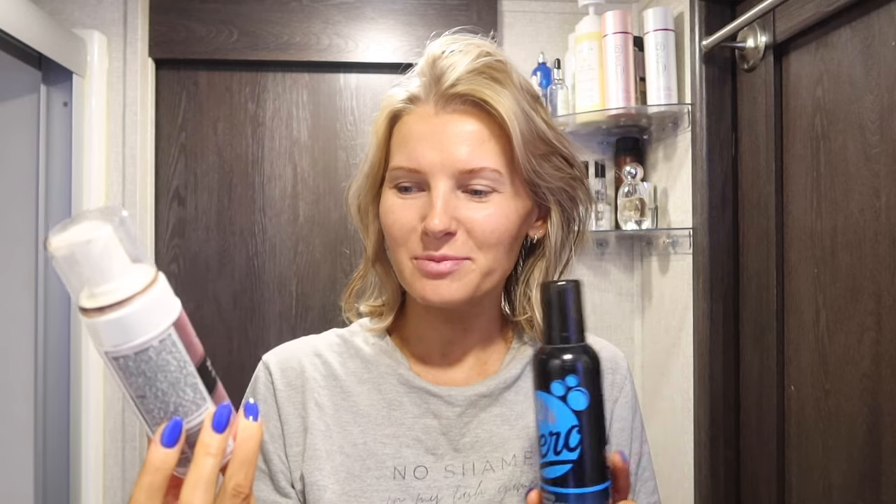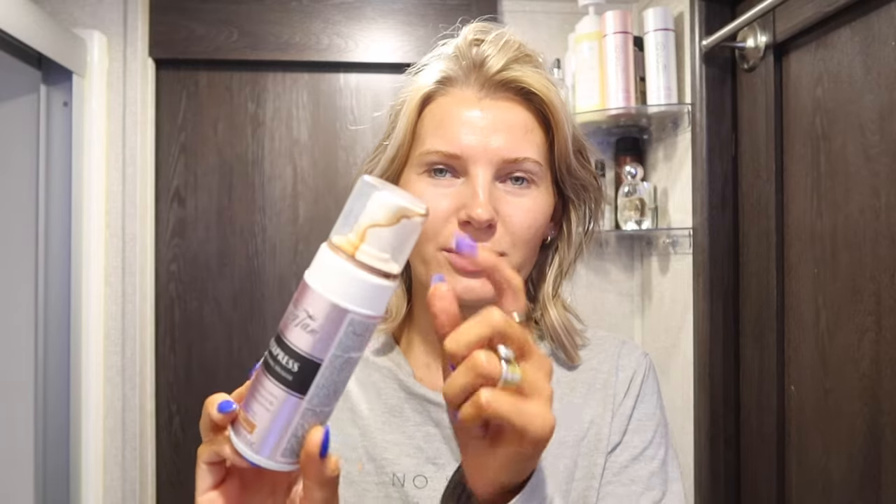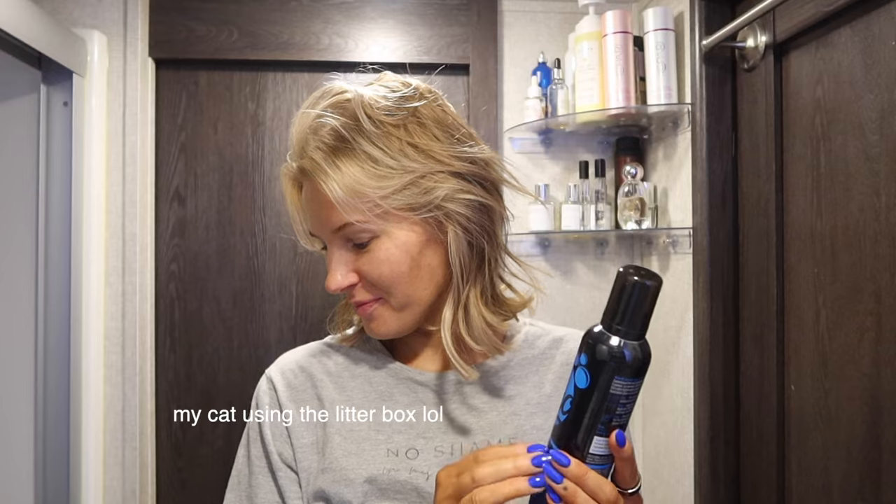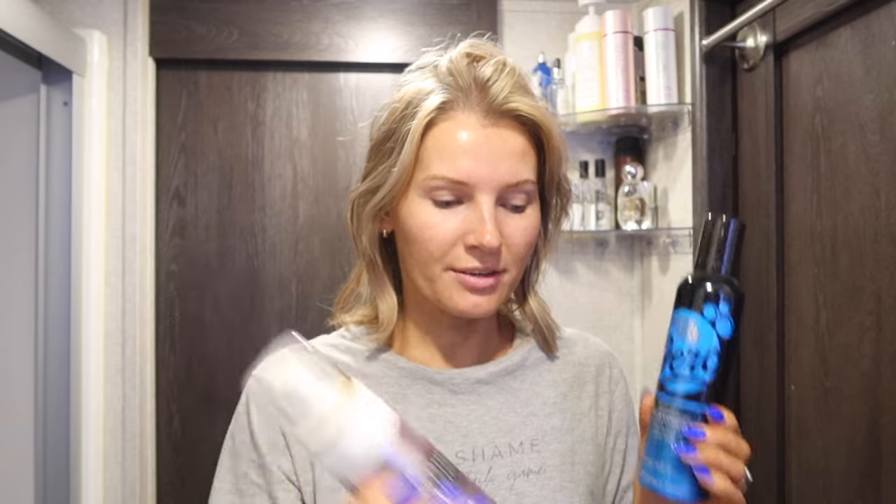The only thing is they have to fix the cap because it just leaks and it's a mess. The second one I use is Bondi Sands Aero One Hour Express — it dries really quick with a super green formula. This one is very chocolatey, and mixing the two together is the perfect combination in my opinion. Now I'm going to go wash it off.